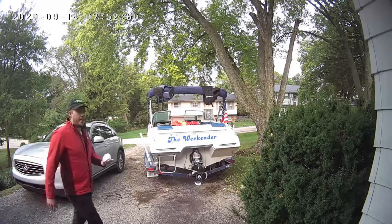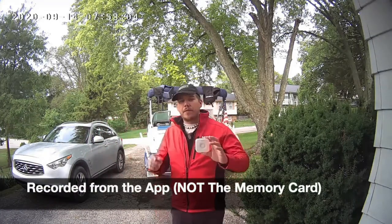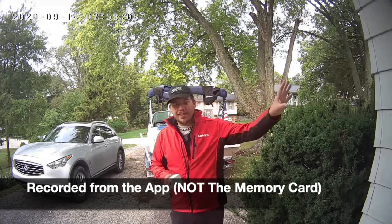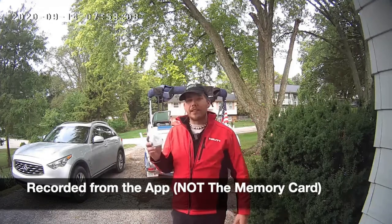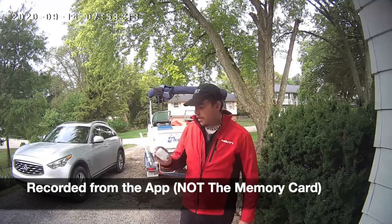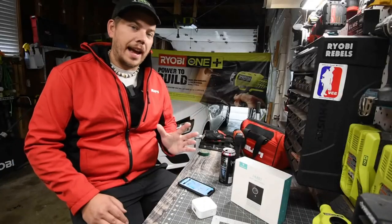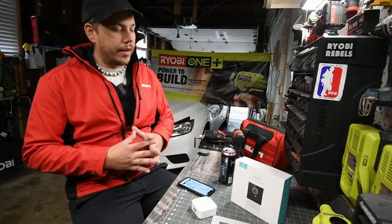The last thing I have to do is install the actual indoor speaker so that when someone pushes the doorbell it sounds inside. It'll also notify us through the app if someone's at the door. I'll just place this in the house and we're good to go. Installation is actually pretty simple.